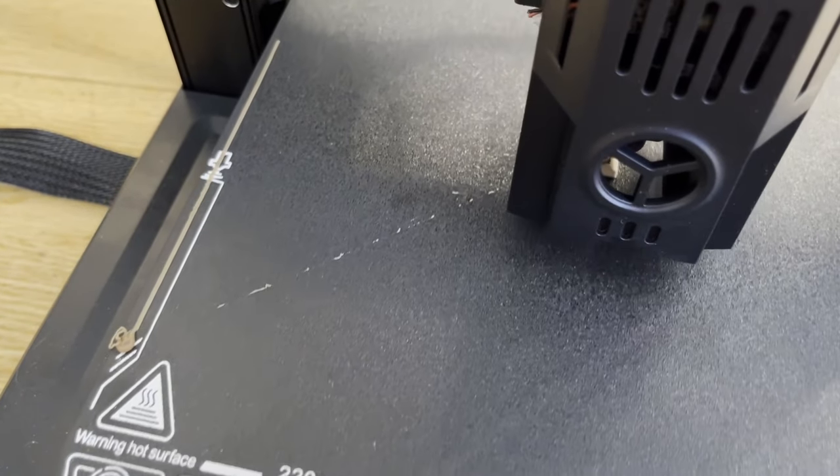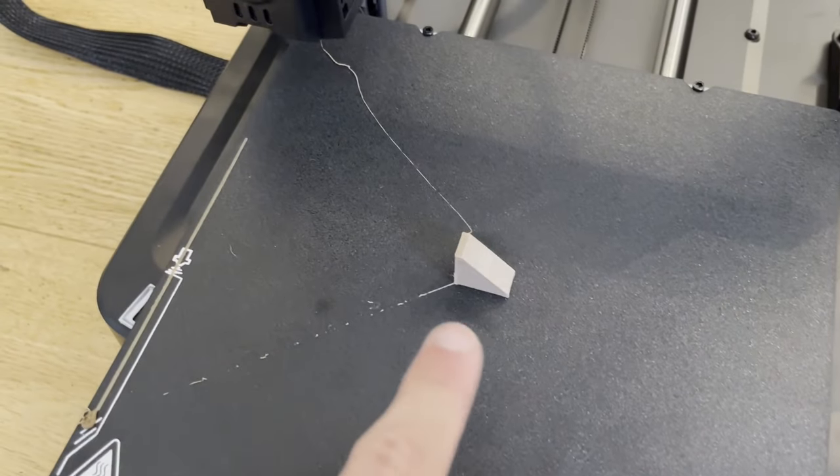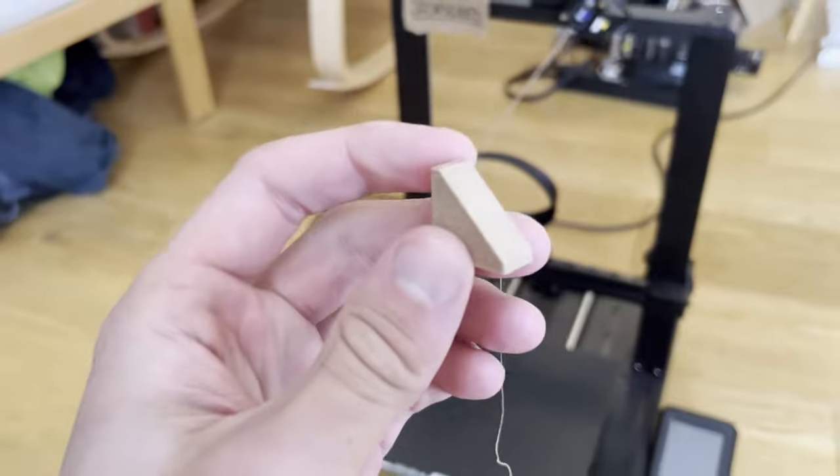However, I am a bit worried about this string. Higher temperatures cause the plastic to string through, something that will probably get worse when I increase the temperature even more. It doesn't really look that much more different than my first piece.